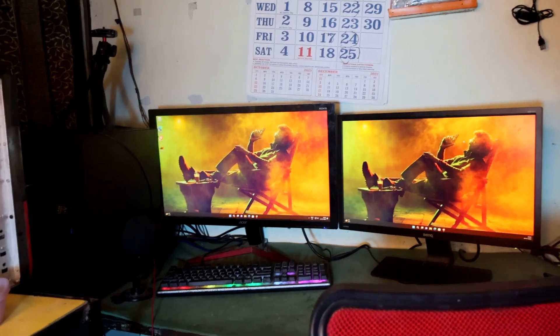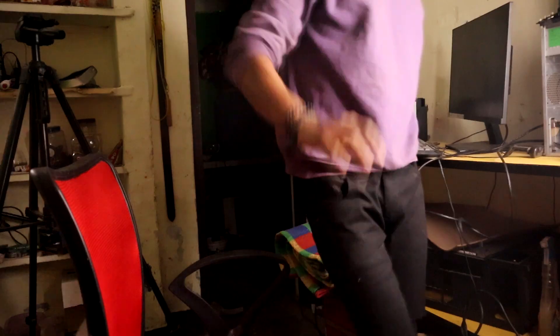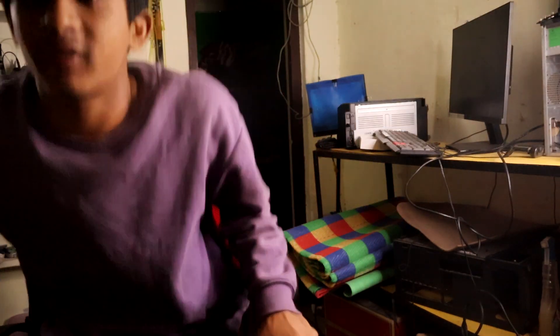After connecting both monitors, this is the preview — that's how you do a dual monitor setup. If you are new to this channel, drop a like, drop a comment, and subscribe to TechDuto. A lot of people are watching my videos but not liking them — please like the video so the YouTube algorithm can promote it. Signing off!